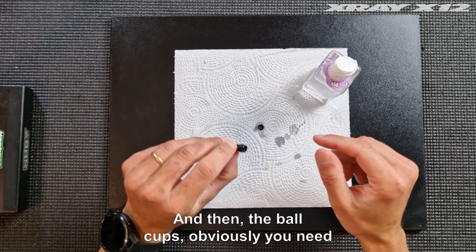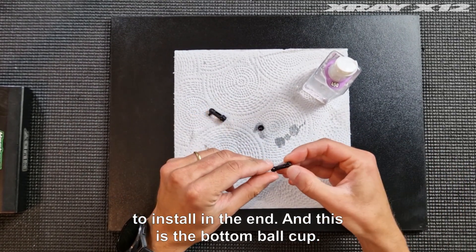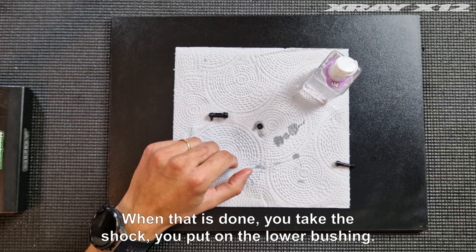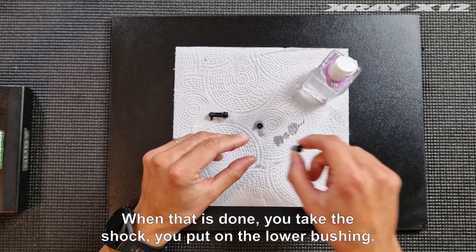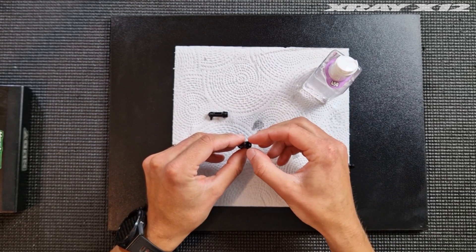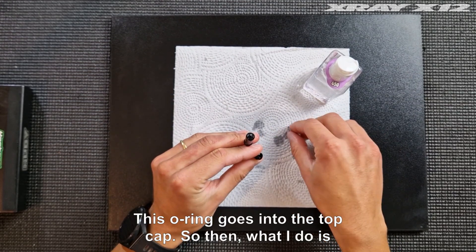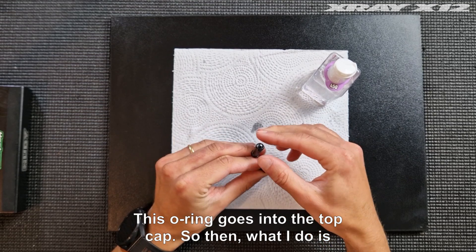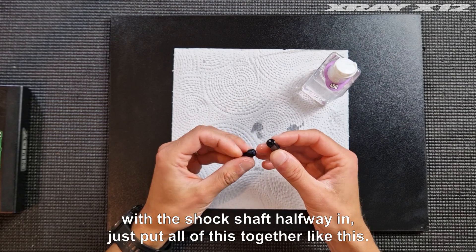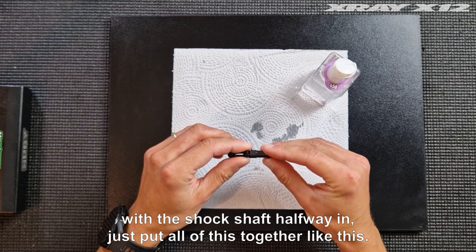The ball studs obviously need to be installed in the end. This is the bottom ball cap. When that is done, you take the shock and put on the lower bushing. This o-ring goes into the top cap. Then, with the shock shaft halfway in, put all of this together.